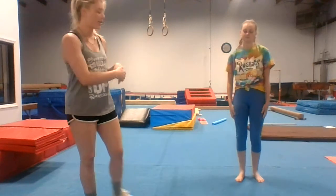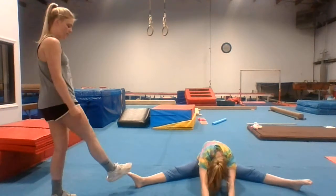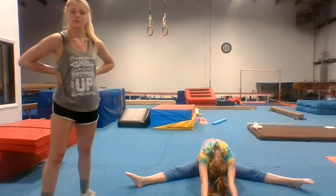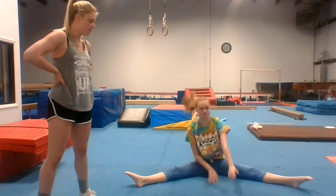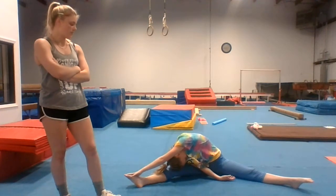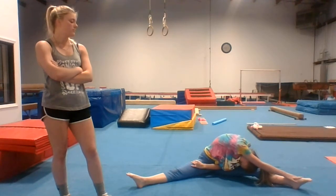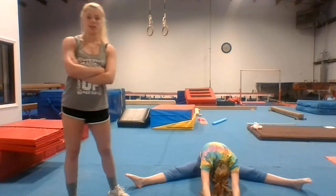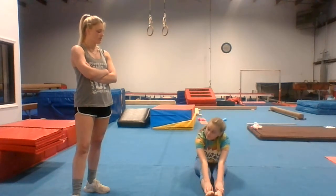First we're just going to do a regular stretch. Sit, shadow, reach — all the way down and hold. One side, ear to knee. Other side. Back to middle. Try and get your chest on the ground if you can. Feet together, all the way down. That's as far as you can go.